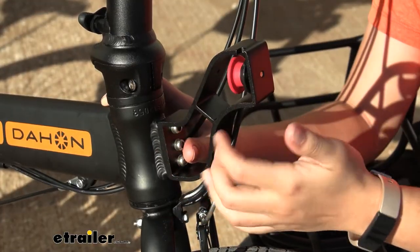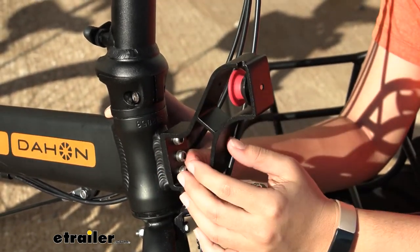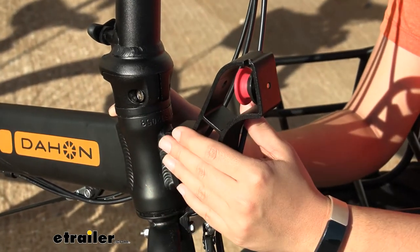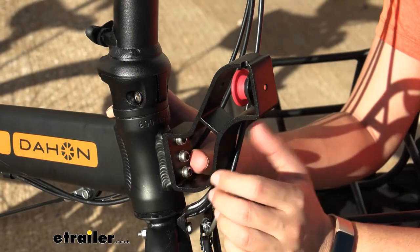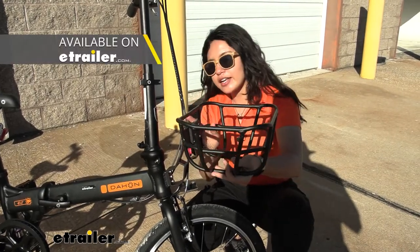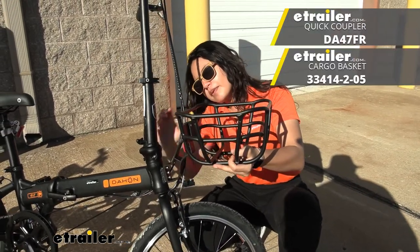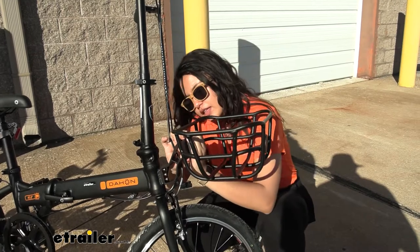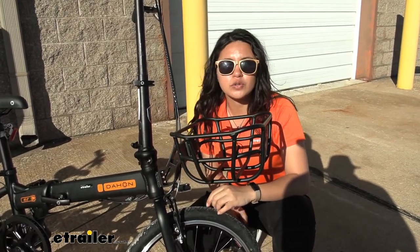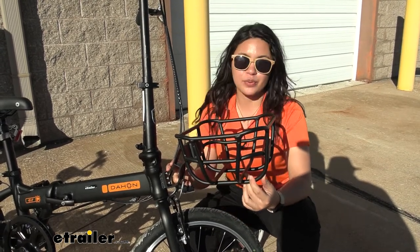This truss is made of aluminum, which keeps it lightweight, and it has a nice black finish — great for matching your bicycle but also to help keep it free from corrosion and rust. It's designed to be used with your Dejan accessories. Here I have the Quick Coupler as well as the basket, which just pops right onto the truss. The red indicator shows whether it's engaged or not.